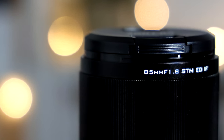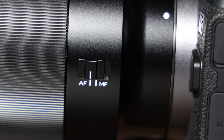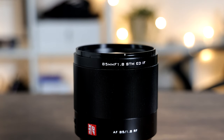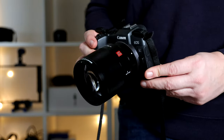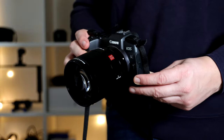The Viltrox 85mm f1.8 lens — finally, another third-party lens for the RF mount. This is an autofocus lens and it has a solid and impressive build quality from bottom to top. It comes with a lens cap, is priced at around $399 or £340, and as you can see, it certainly looks the part.